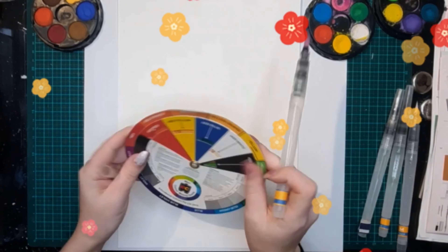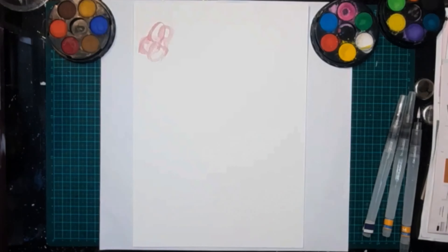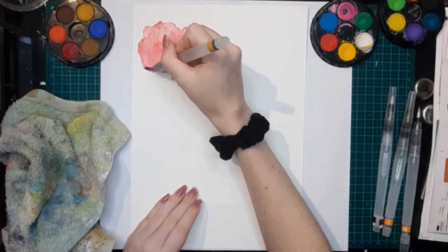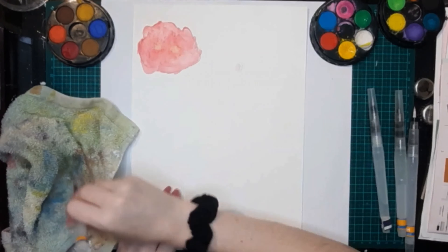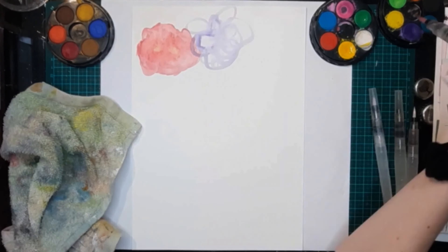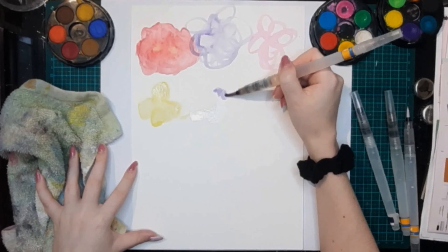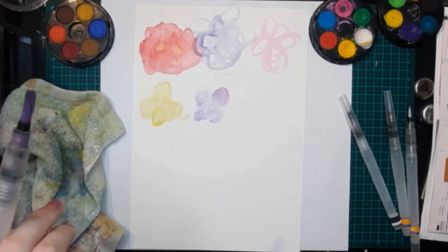For this exercise you're going to take some watercolor paper and some watercolors — I'm using two types, one in the palettes and one in the tube — a water brush or a brush and water, and a rag. Then you're going to start painting whatever flowers you'd like. Make sure you're using watercolor paper for this.